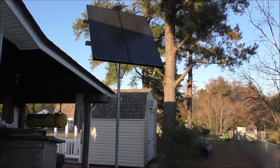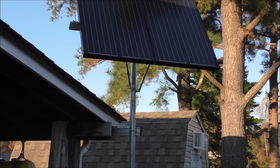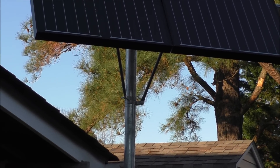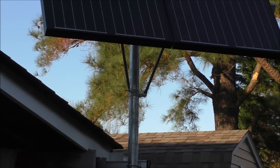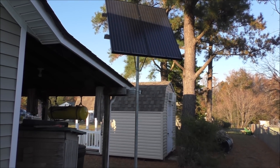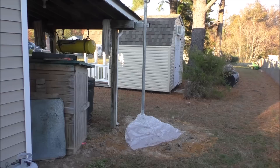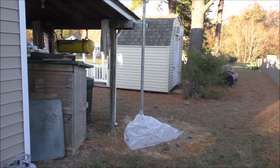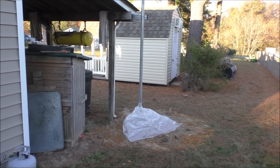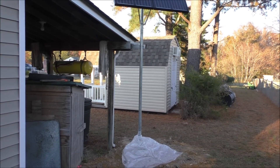As you see here, you've got the wind and snow load struts right here. These are two 180-watt panels. Got her in the ground, four feet. It got down to about 30 degrees last night here in southern Virginia, and she's a nice heavy duty product.